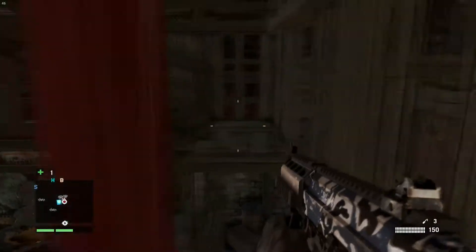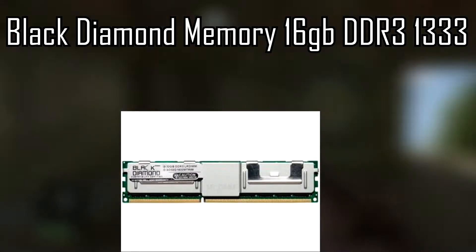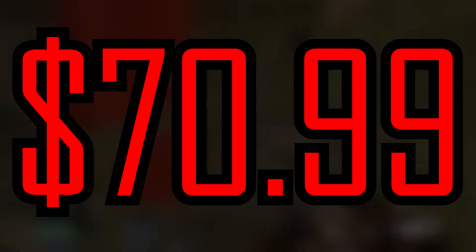Now for RAM, it's a Black Diamond Memory 16 gigs of DDR3 at 1333 megahertz, and it's going to come at a price of $70.99 or about $71.